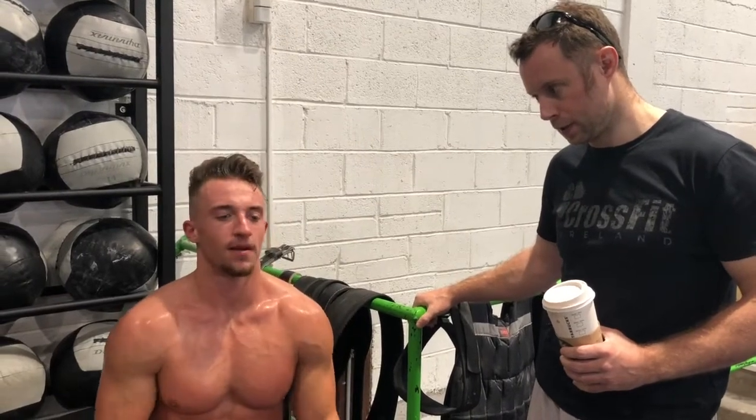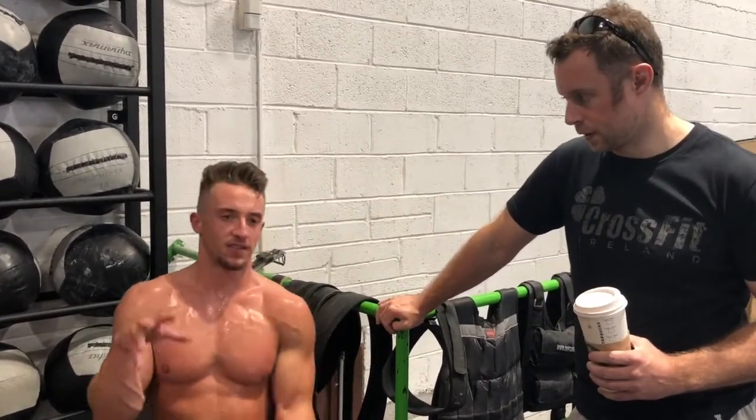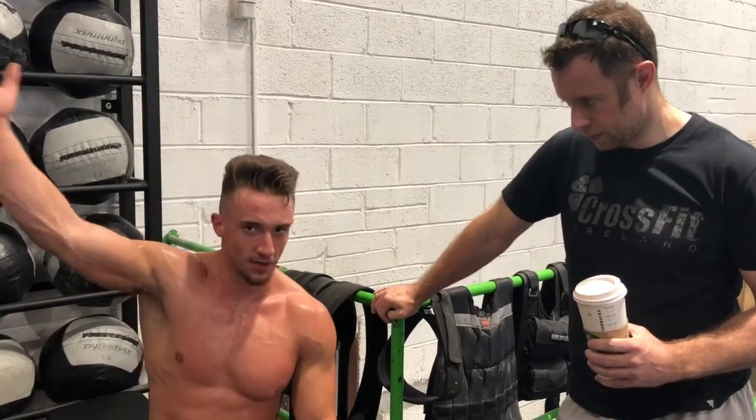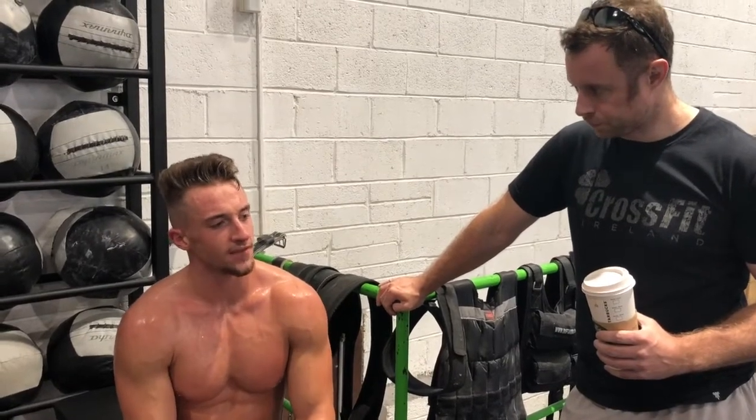I was just focusing on — okay, breathe on the double unders, breathe on thrusters, breathe out on the bottom of the toes to bar. Because when you're up, your diaphragm is pushed so it's harder to breathe out. So as I go into the arch, that kind of saved me. Just focus on your breathing.